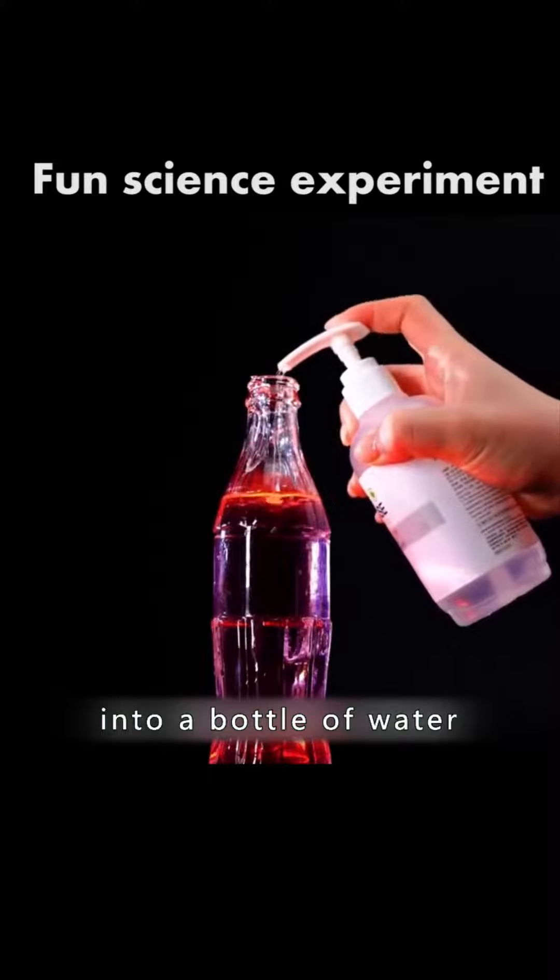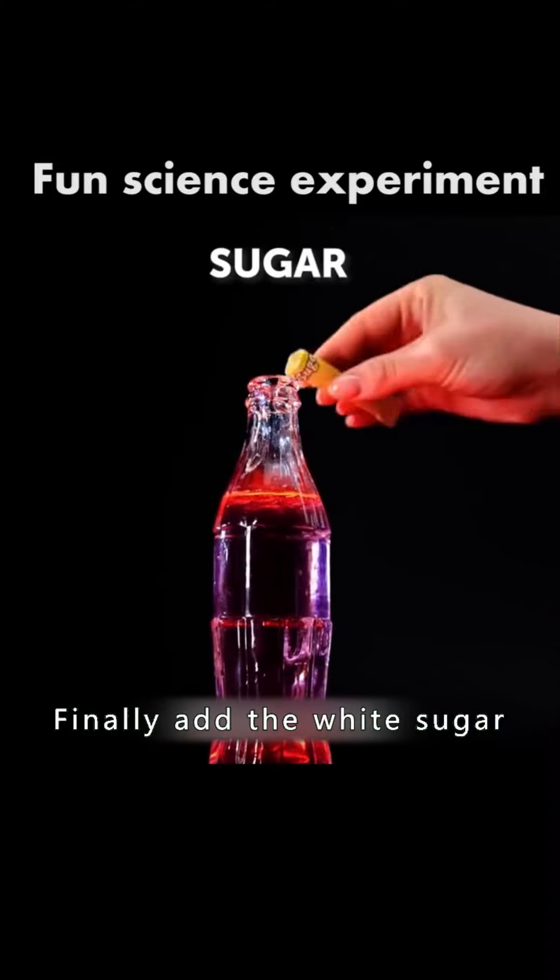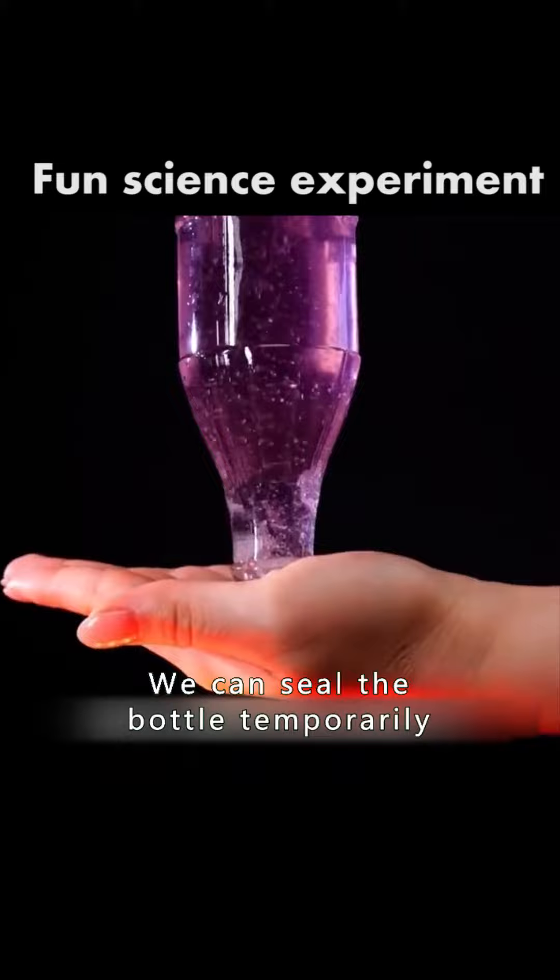Pour hand sanitizer into a bottle of water and rub it with a few lemons. Finally add the white sugar, and we can seal the bottle temporarily.